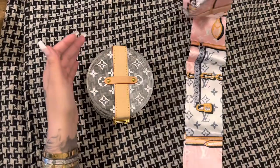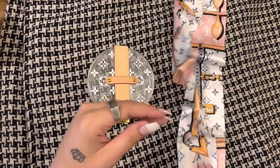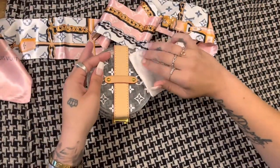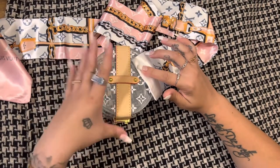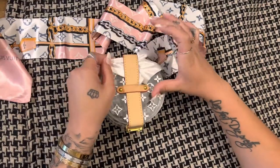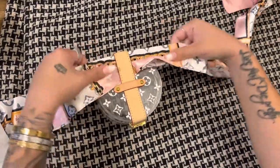So the first thing you're going to want to do is take the scarf — don't mind my little one in the back — but the first thing you're going to want to do is go towards the back, depending on where you want your bow. If you want your bow in the front, which I think that's what I'm going to do, you're going to go through the back and put this through, and you are going to want to make sure that the pieces are even.